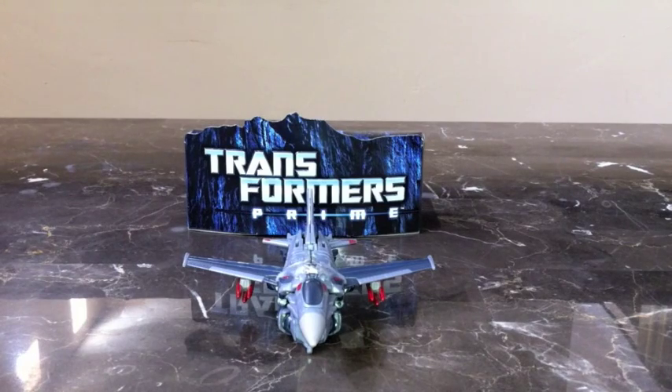You might notice something different on mine — the missiles are painted red. That is for show accuracy. I took a Sharpie and painted the missiles, and also the spike on his head, but I'll show you that in a minute.